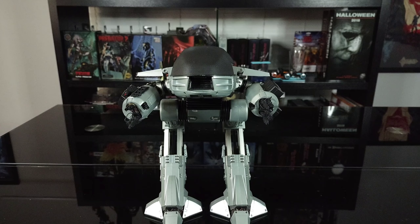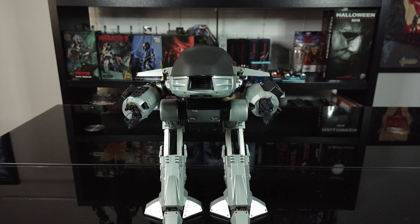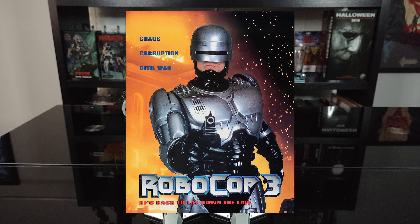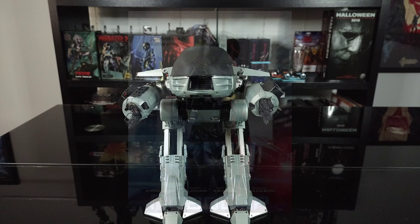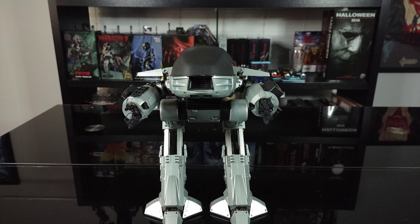Are you a fan of the Robocop film franchise? Which is your favorite, which is your least favorite? Robocop the original is my favorite — absolutely love that film. I'm also a big fan of Robocop 2. Robocop 3 I could have done without — it feels like a more kid-friendly Robocop. As for the remake, I have no issue with it — I thought it was enjoyable, but it still doesn't compare to the original or even Robocop 2.